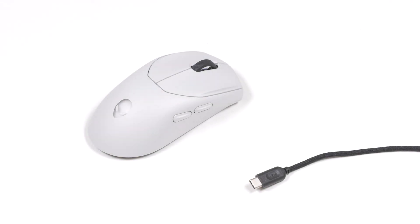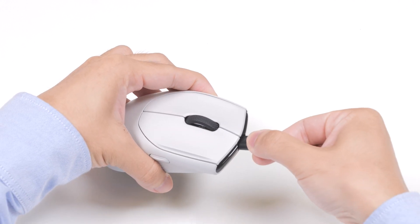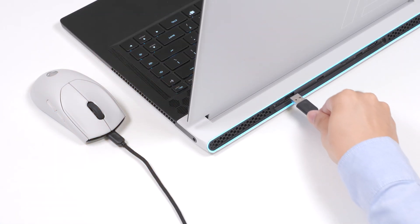To use the mouse in wired mode, connect the USB-C end of the USB charging cable to the USB port on the mouse and the other end to an available USB port on your computer.